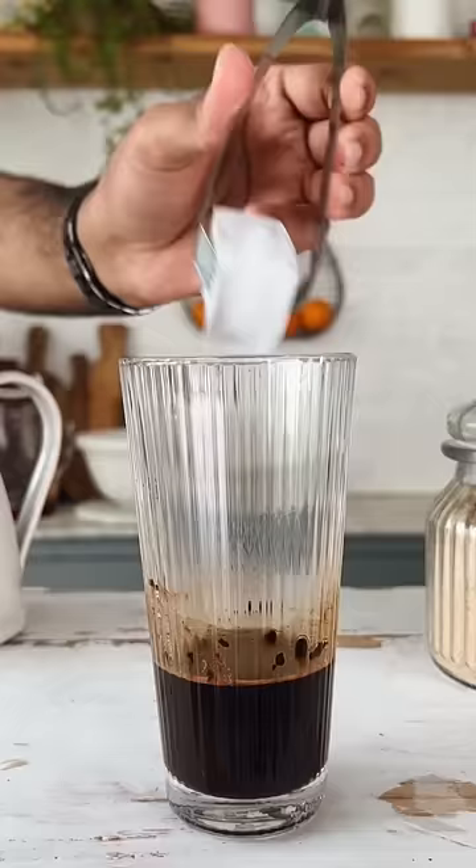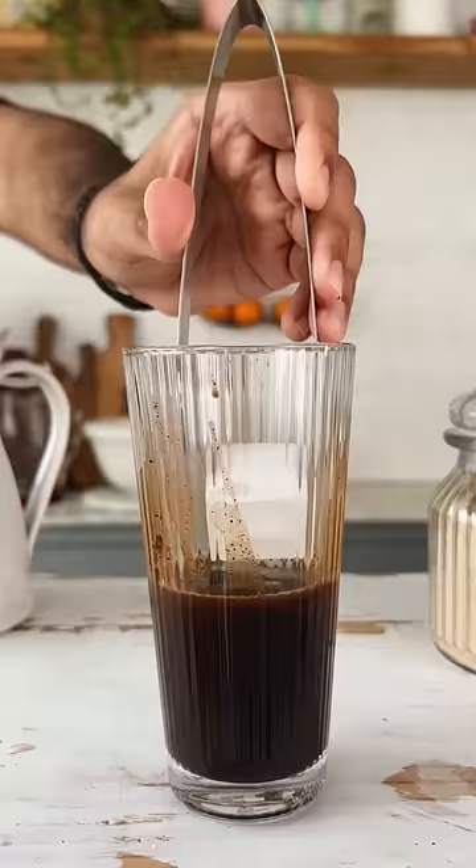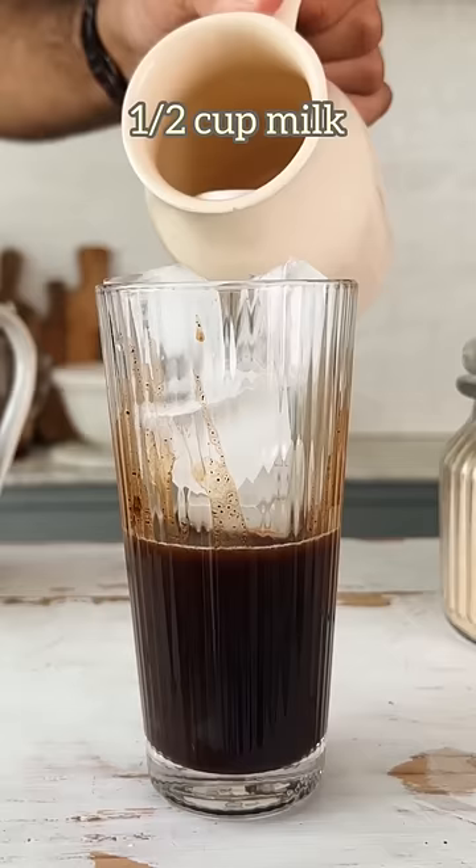Give this a good mix, then fill the glass up with lots of ice cubes and half a cup of milk. All you need to do is stir this up, and that's how you make iced mocha at home. Mocha is always a good idea.